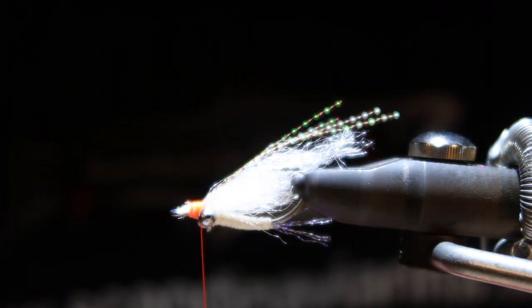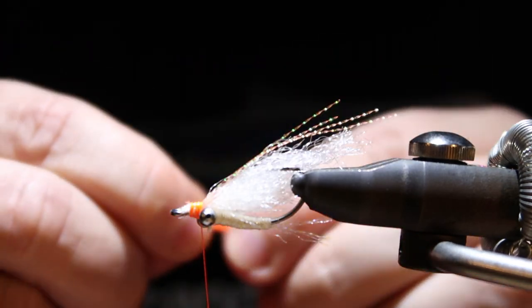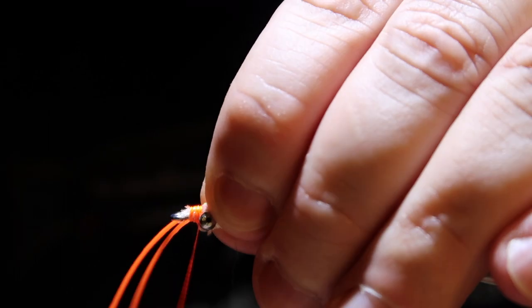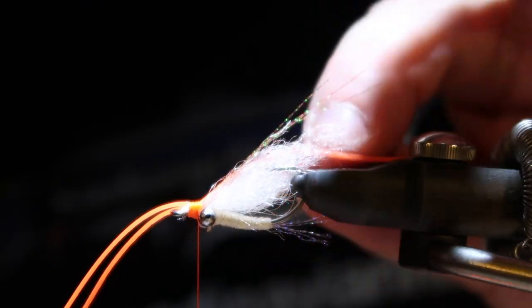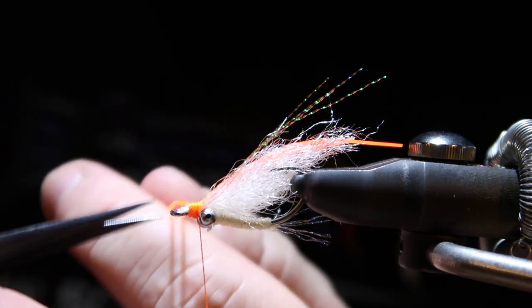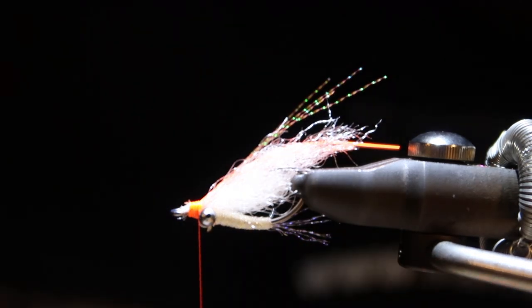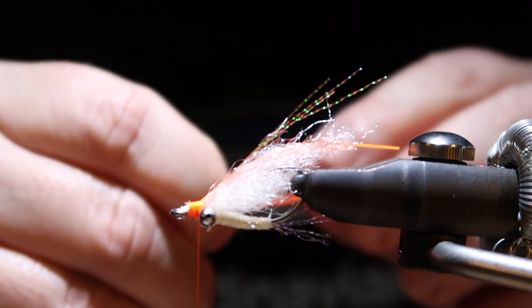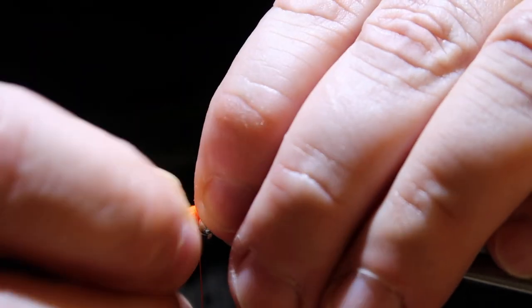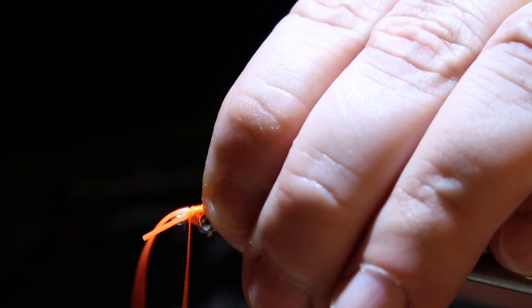Now we have an orange rubber leg. I put two on each side, one a little bit longer. Cutting the rubber legs off, and doing the same on the other side, then cutting the leftovers.